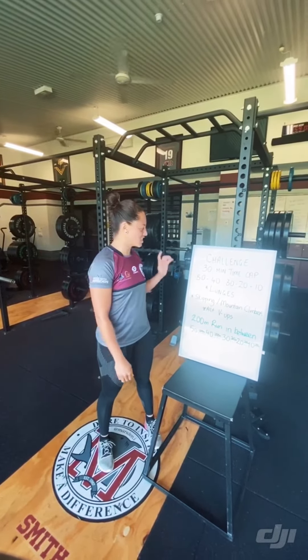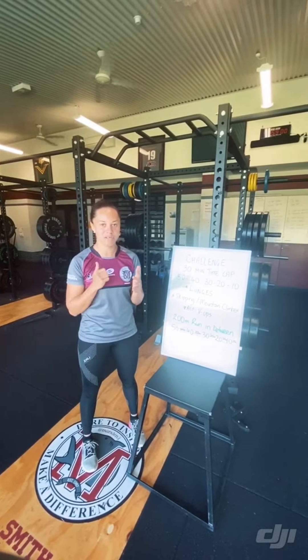Hey guys, welcome to our daily fitness challenge. Today we're going to be doing a 30 minute time cap.